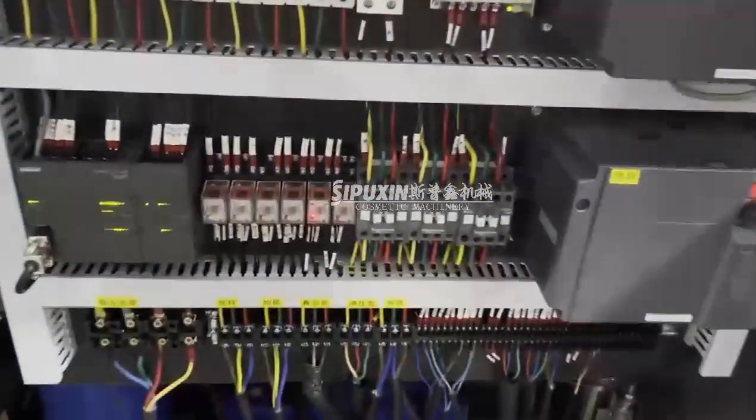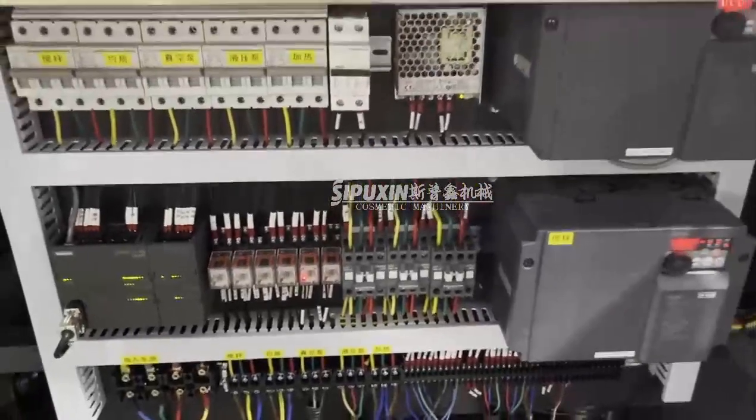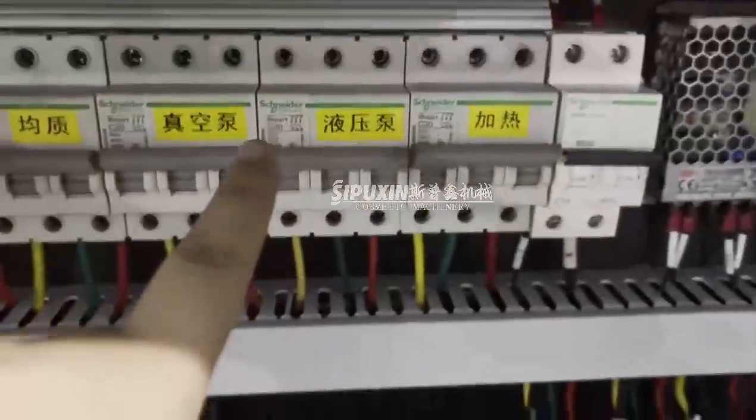Electric components. All the main parts are using Schneider brand components.